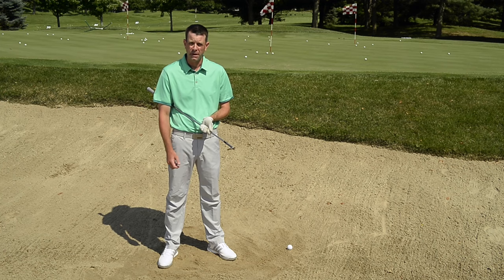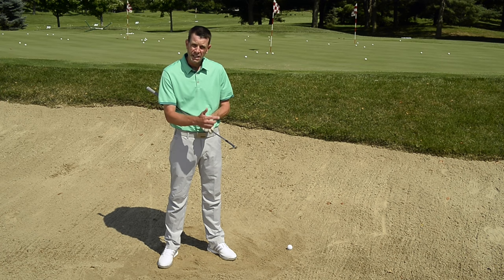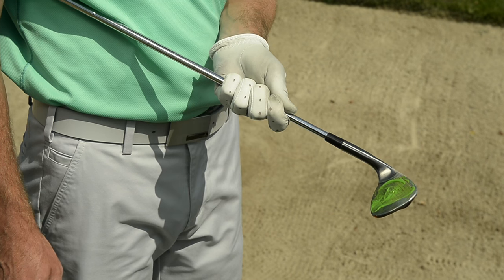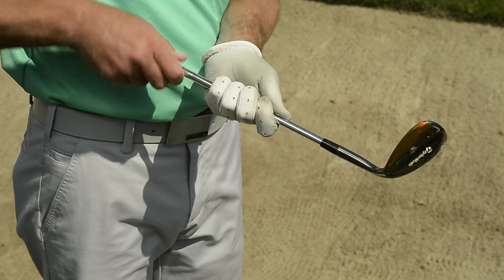Many of my students know that the most effective way to hit a good quality bunker shot is by using the bounce of the sand wedge through the sand. So what I did is took some of my daughter's finger paint — I put some green finger paint on the face of my wedge, then I put some orange finger paint on the top part of the wedge and a little bit on the back part of the wedge.